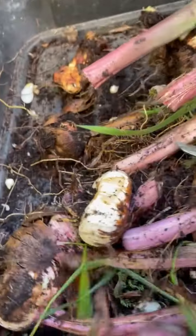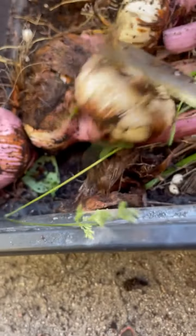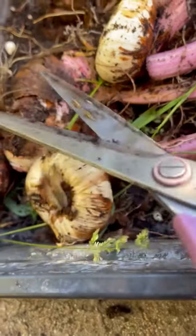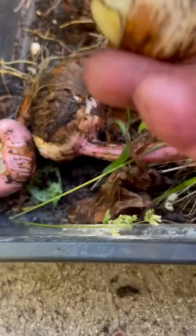There you go — throw away the waste and cut the roots, trim the roots. Then let them dry.